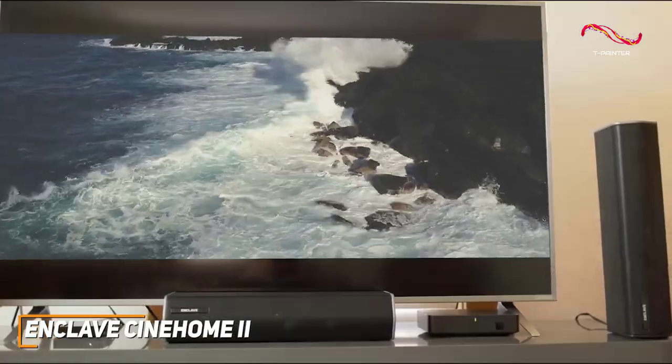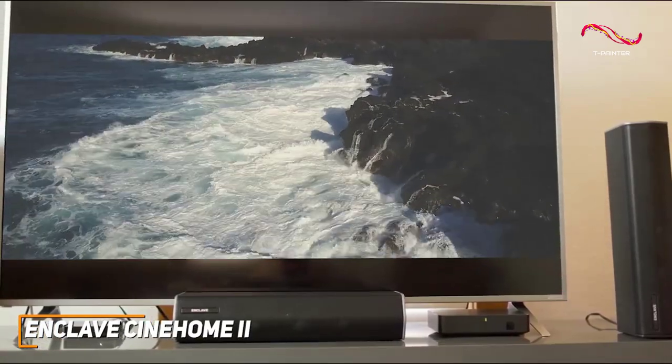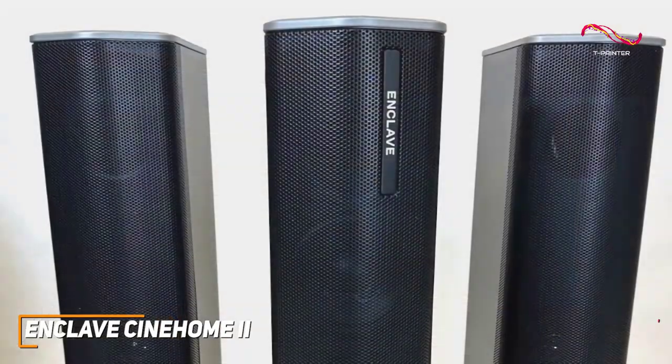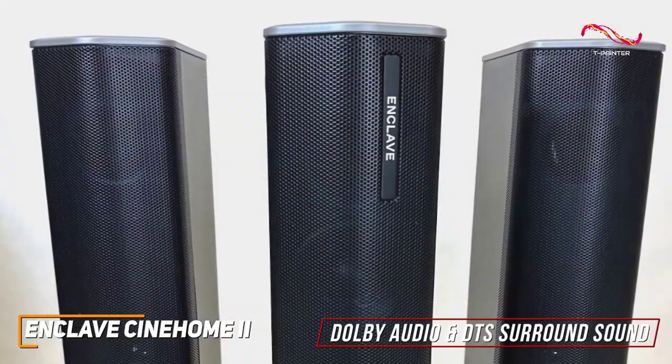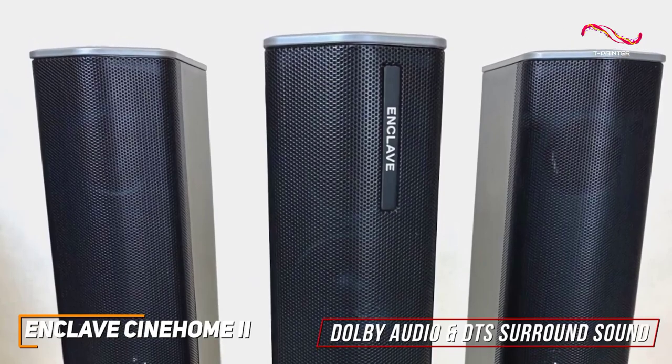The built-in Class D amplifiers deliver a powerful and cinema-like sound, which makes it ideal for viewing movies, though the low-end is slightly under-emphasized. It also supports Dolby Audio and DTS surround sound to broaden the soundstage and deliver more immersive directional audio.